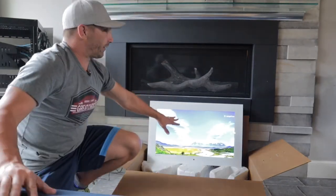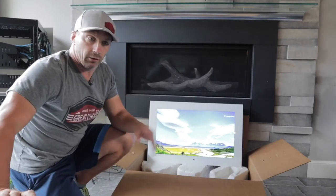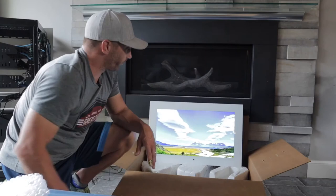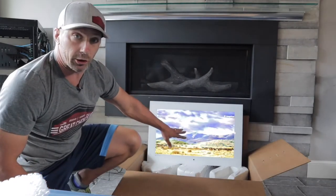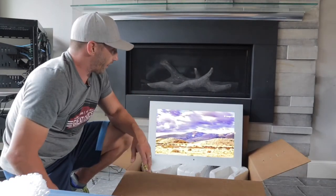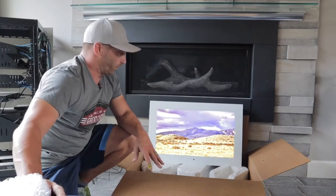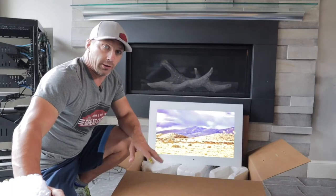These TVs can be controlled many ways. You have your typical IR remote — point and shoot — and it also has RS-232 control on the back. Very easy to control the TV whether it's standalone or with a third-party control system.